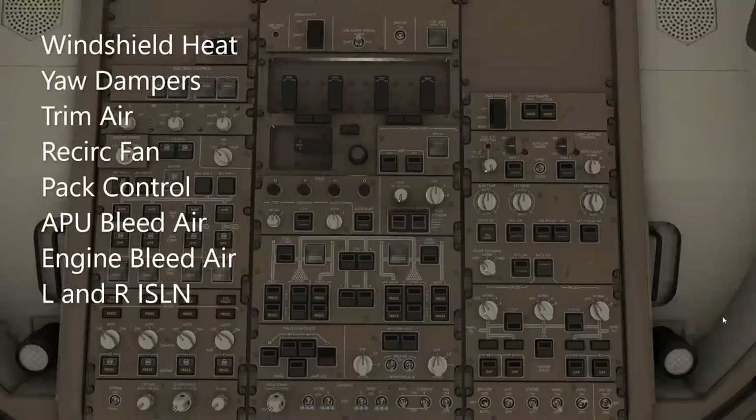Next, we're going to turn on the window heat. We're going to go into the second column, down relatively near the bottom. Here is the window heat — let's turn both of those on. Now we're going to activate the yaw dampers in the right-hand column at the very top. Yaw dampers upper and lower — yaw dampers on.